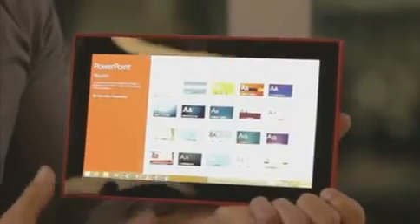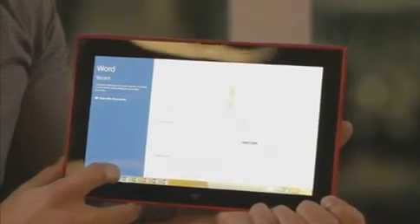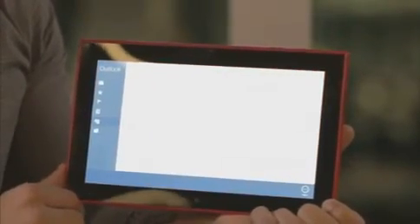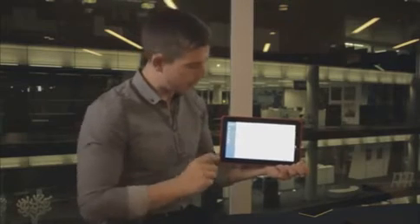If I open up PowerPoint, it'll take me to the desktop experience, and I can use OneNote, Excel, Word, and even Outlook. There's both a desktop application for Outlook, or we have a new mail application here for Outlook as well, and I can use this fully with all of my Windows experience — and it saves to SkyDrive cloud as well.